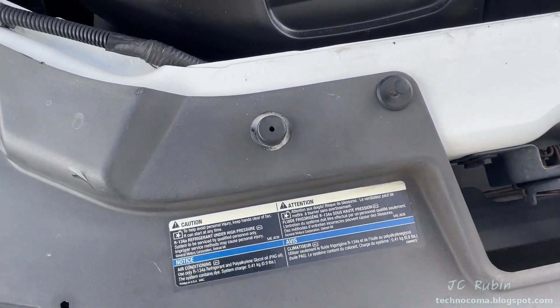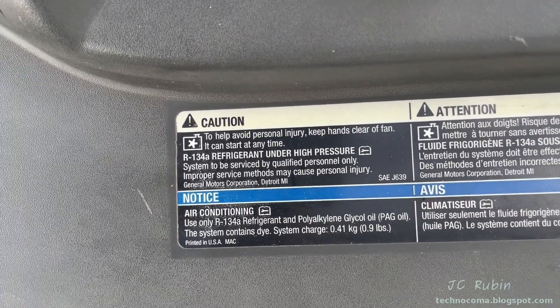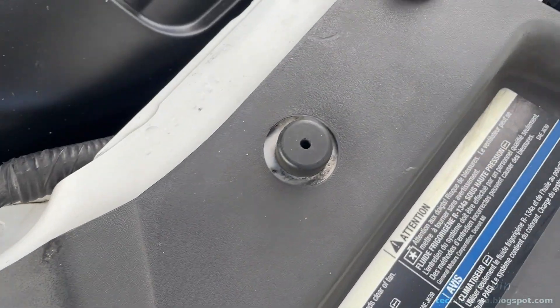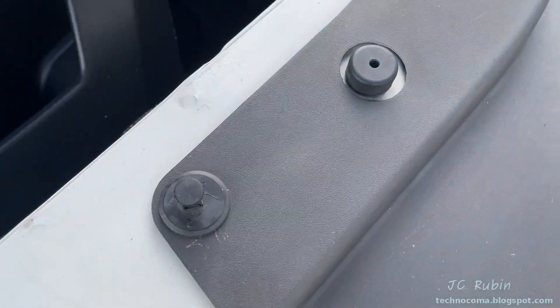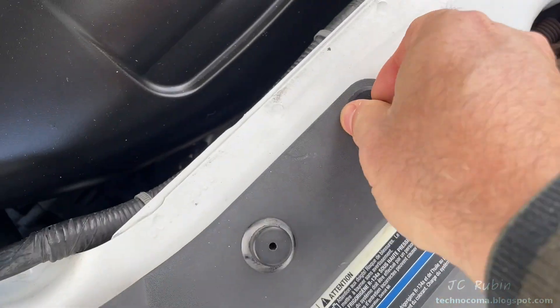We're going to have to remove this cover to gain access. It does provide refrigerant charging information on a sticker. There are several plastic pins holding it in — just the middle portion needs to be lifted up and then the whole pin can be removed. I'll do that now and just pull them out.